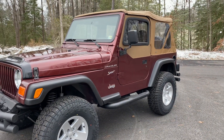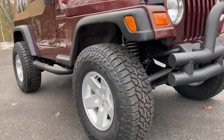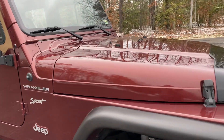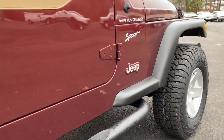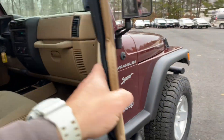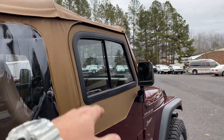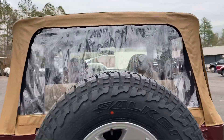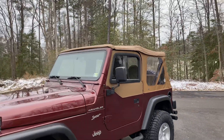We have a brand new soft top as well — beautiful color combination with the spice top. Brand new top we just installed about three days ago. You have your hard glass and soft upper doors up front. In the back of the Jeep, we have brand new upper soft doors with soft glass — or soft window, as it's not actually glass. So you have two sets: both a hard with hard glass, and a soft for the top, which is nice.